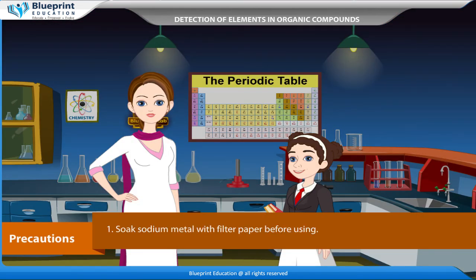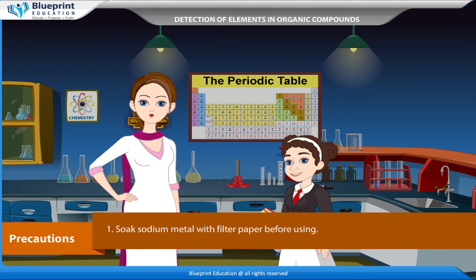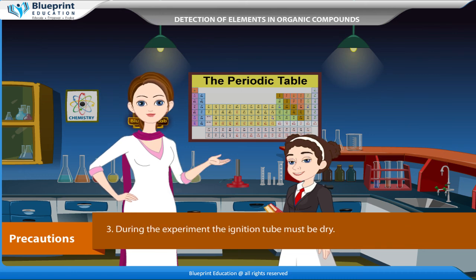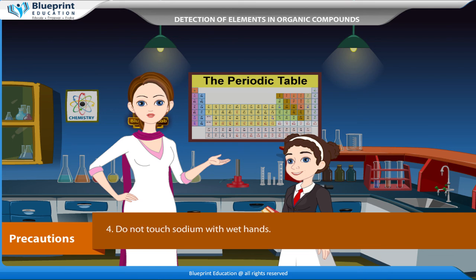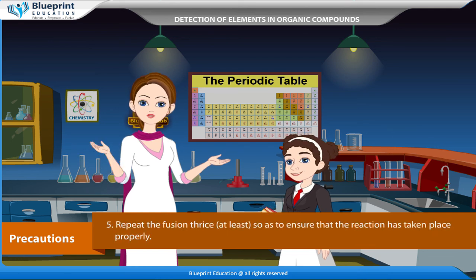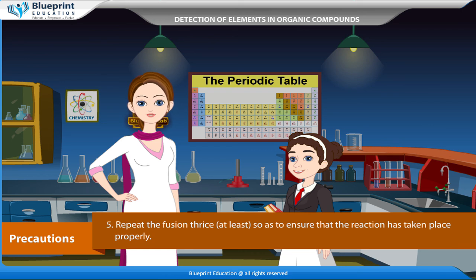Precautions: soak sodium metal with filter paper before using. The piece of sodium should not be thrown in water. During the experiment, the ignition tube must be dry. Do not touch sodium with wet hands. Repeat the fusion at least thrice so as to ensure that the reaction has taken place properly.